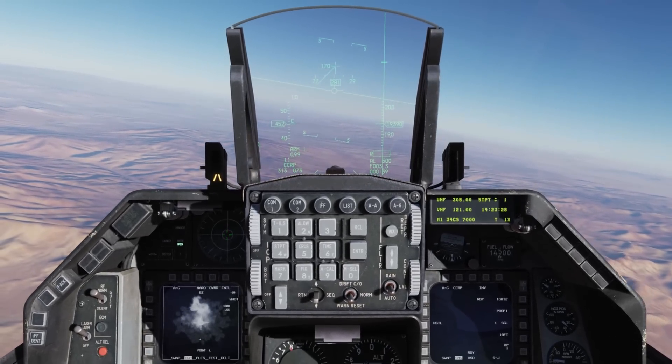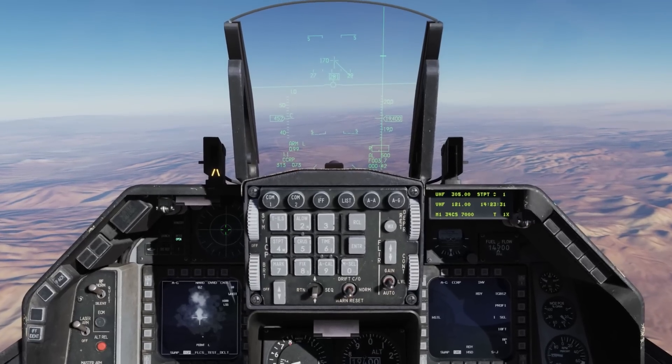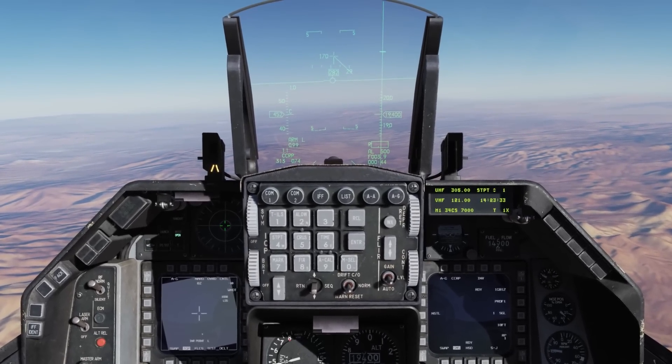So that's a little look at the targeting pod and how to use it with laser-guided bombs. I very much hope you enjoyed this video, and I'll see you next time. Thanks.